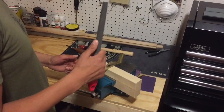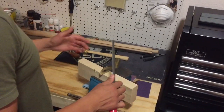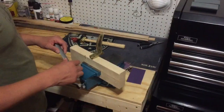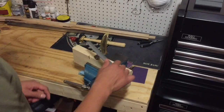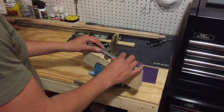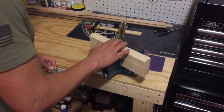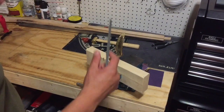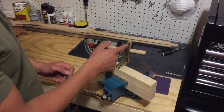Now I'm going to true the butt plate so it will be contoured with the butt stock. I'll turn it around and true this side to make it contour with the top of the butt stock. By leveling out, we'll be able to apply the inletting black and it will give us a good reference of where we need to remove the material so it can sink in.